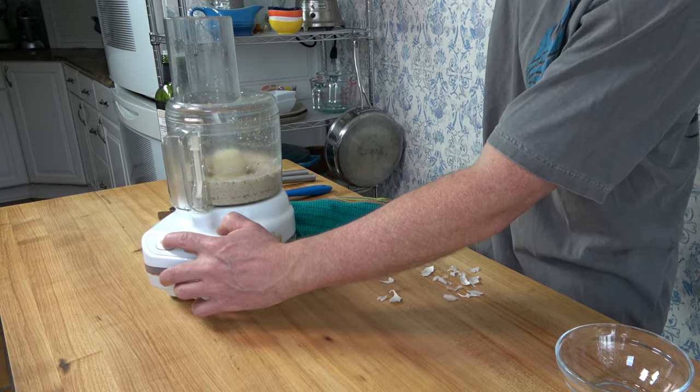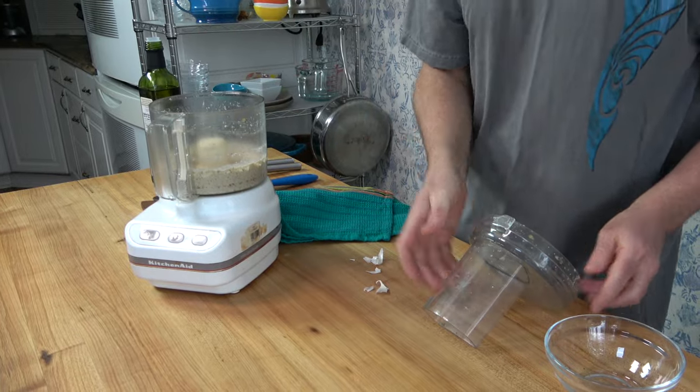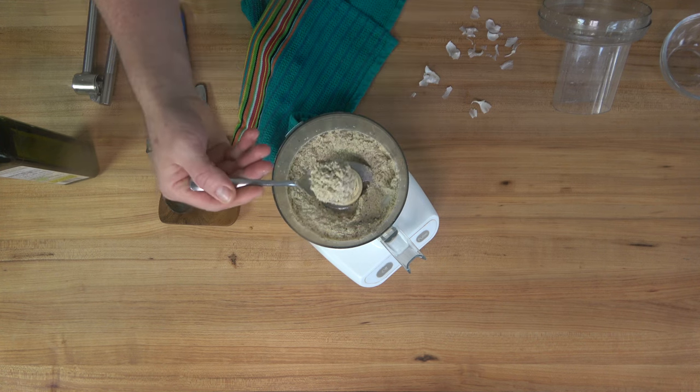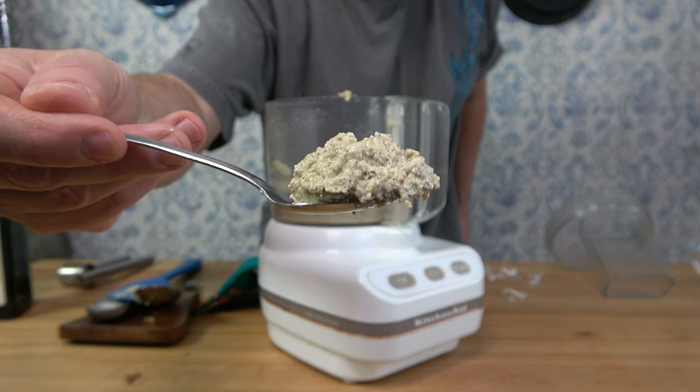Step one of the sauce making process is complete — you've made the walnut paste. This is what you're going for: it should have a slight bit of texture from the walnuts so that you can taste them and see that they're in the sauce. Now it's time to move on to the next step and add the cream.